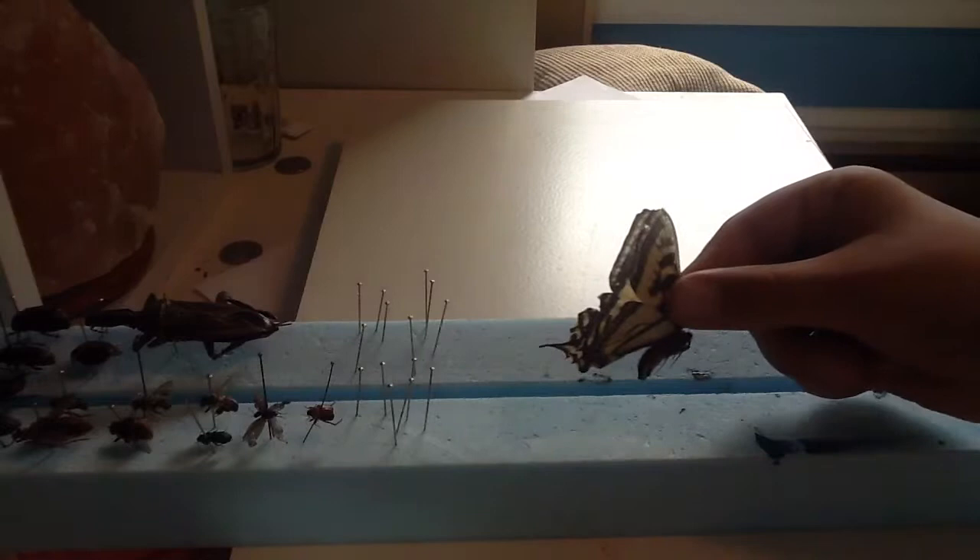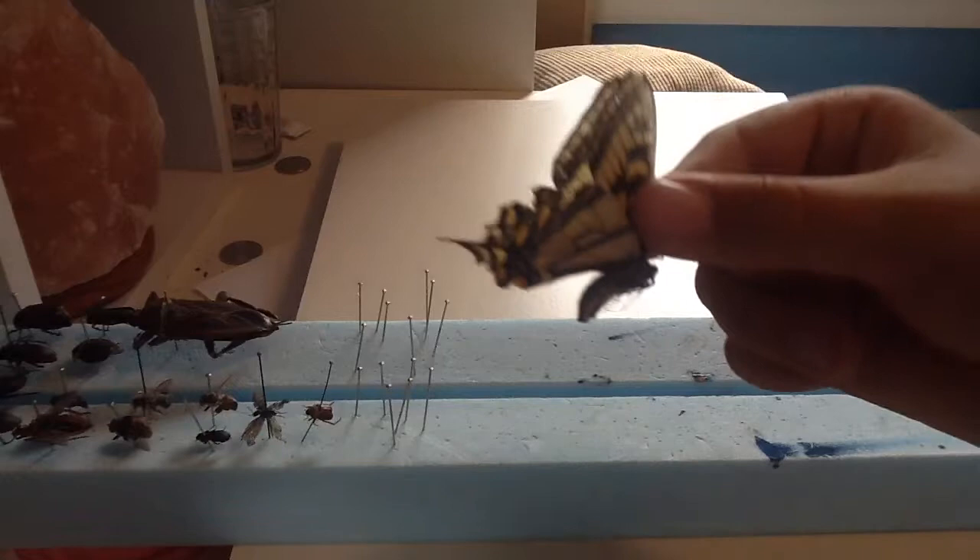Hello everyone, and tonight I will be showing you how to pin an Eastern Tiger Swallowtail. This is a female — you can tell by the thorax.